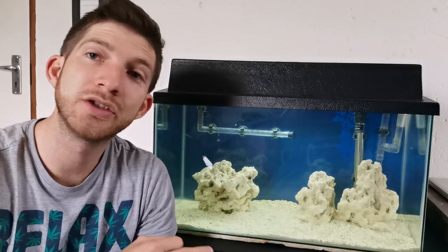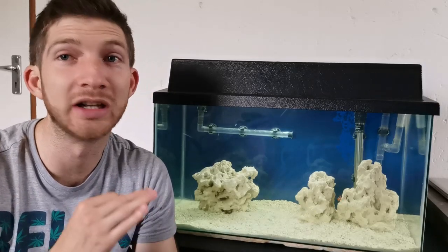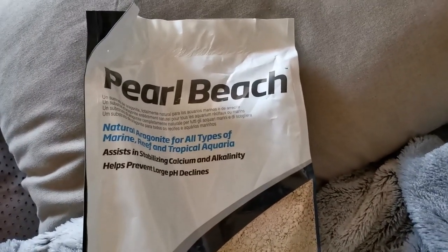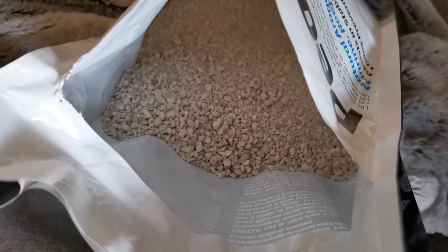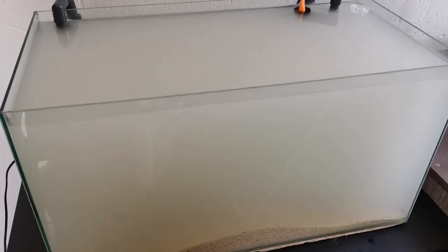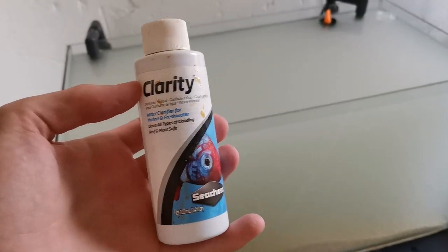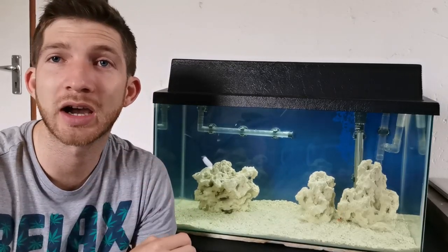After about four weeks of cycling and using Stability, I then got some additional substrate — the Pearl Beach Seachem substrate, 3.5 kilograms — and added it to the tank. As you can see from the footage it was really messy and very cloudy, since I'm clearly not great at rinsing or don't have enough patience. Luckily I had some extra filter floss to put in the canister filter and within about two hours it had cleaned right up and was looking great. I left the tank to settle for a couple more days.